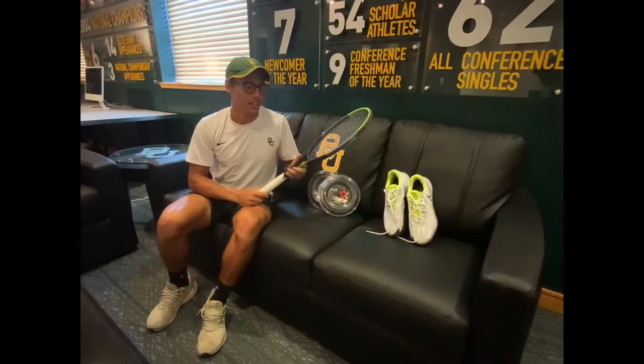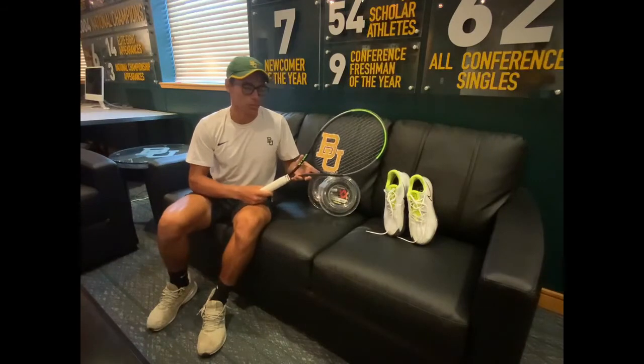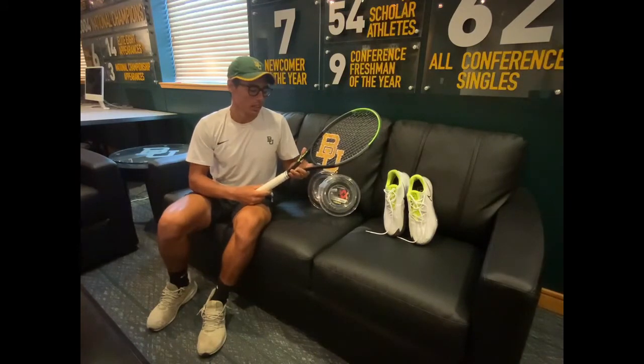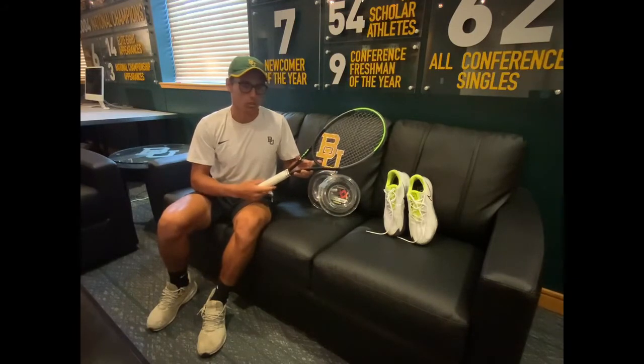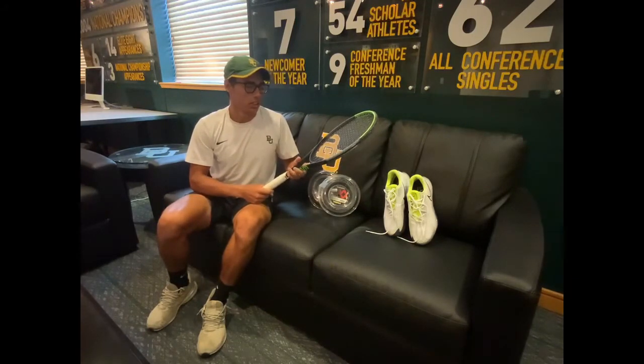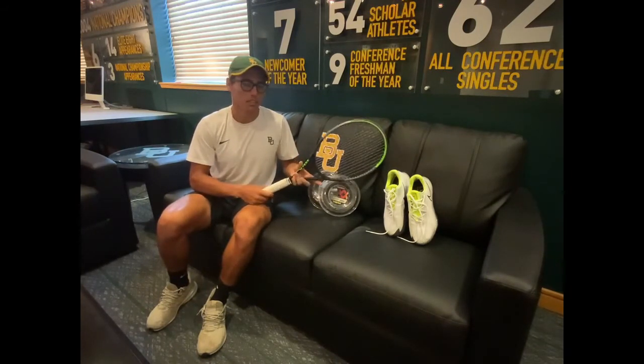Now, talking about my equipment — the racket I use is the Wilson Blade 18x20, 305 grams. I actually keep this at stock weight. I chose the 18x20 mostly because it has great feel and control over the slightly more open string pattern of the 16x19.